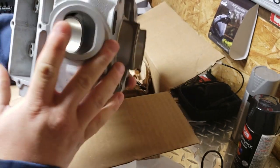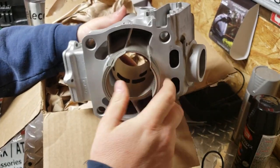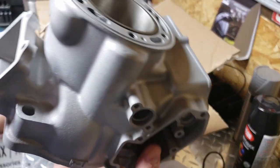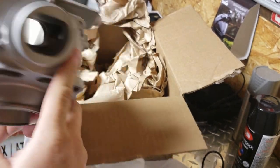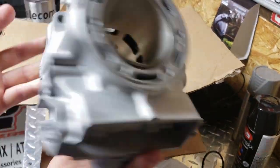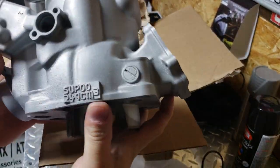The whole cylinder has been sand blasted or vapor blasted, and now I get to clean up the power valves and get those installed. Because of the sleeve work and having to install the studs, this ended up costing about $250 with shipping.